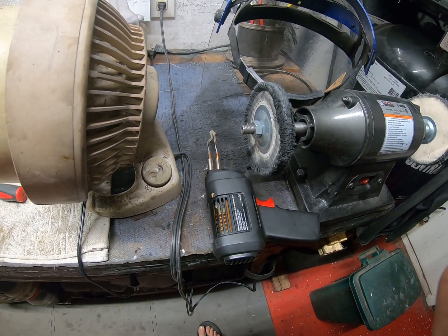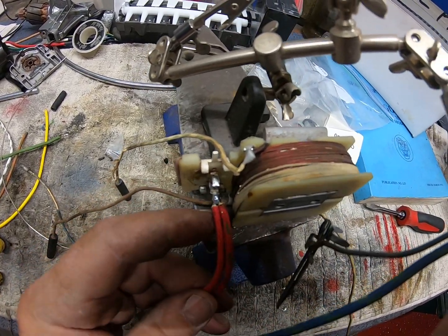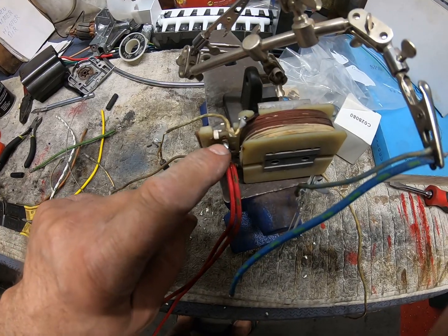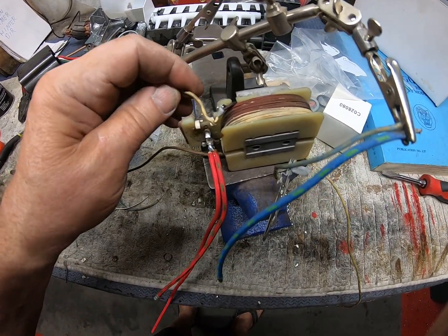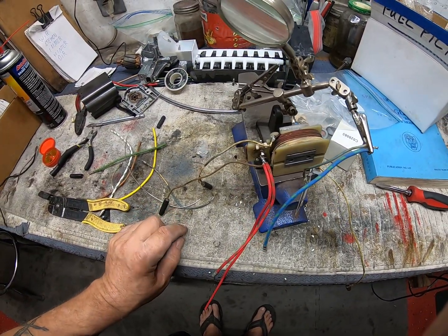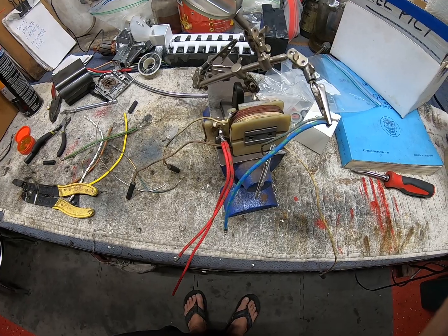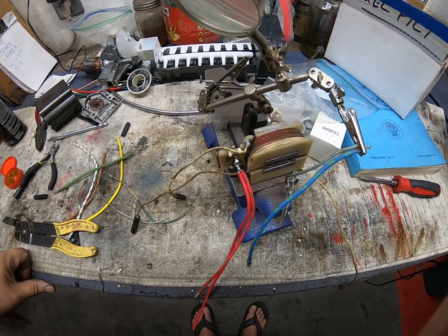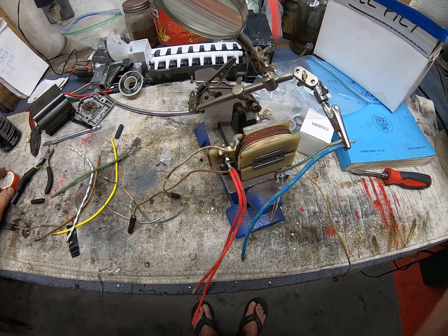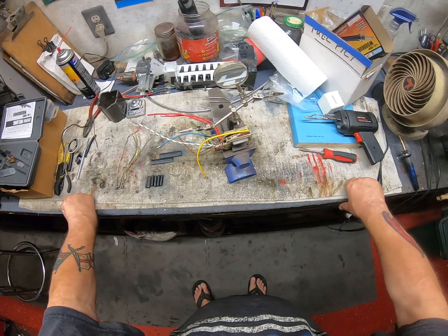I did actually manage to get these two wires on here, which was a miracle, and I've put these two back together. The next thing is to solder them back onto here, but unfortunately with the soldering iron I've got there's not a snowball's chance in hell — one, I'm not very good at it, and the other is that it's kind of cumbersome. So let's go get a new soldering iron and come back and see what we can do.